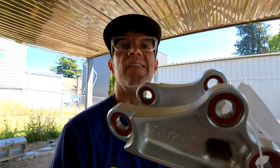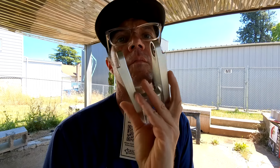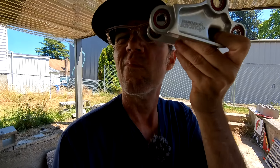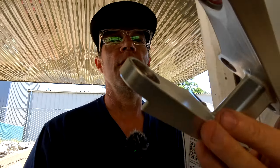Look at that bad boy. So this guy is going to go onto the Norco. Let's get the Norco down.